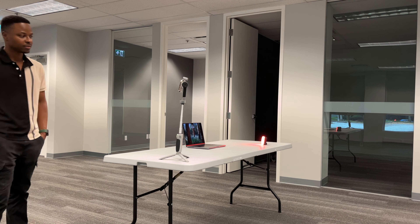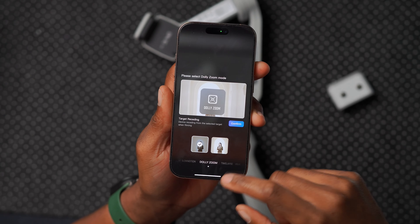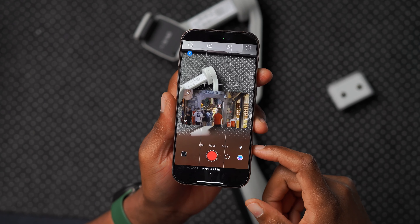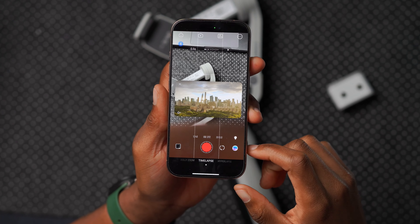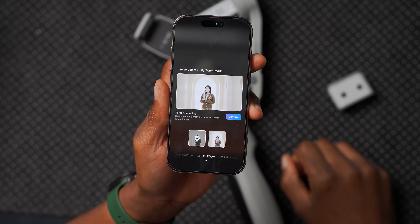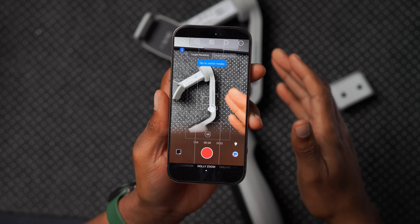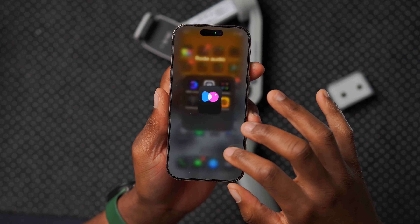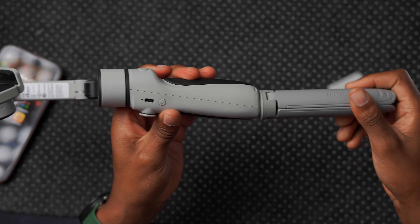The ZY Kami app has many creative functions: slow motion, dolly zoom, time lapse, hyperlapse, and animation. Each new screen explains what the feature does. One of my favorites is the dolly zoom — you select the mode, set up the shot, and the gimbal executes the classic Vertigo-style zoom effect. Slow motion and other video and photo modes are also available.